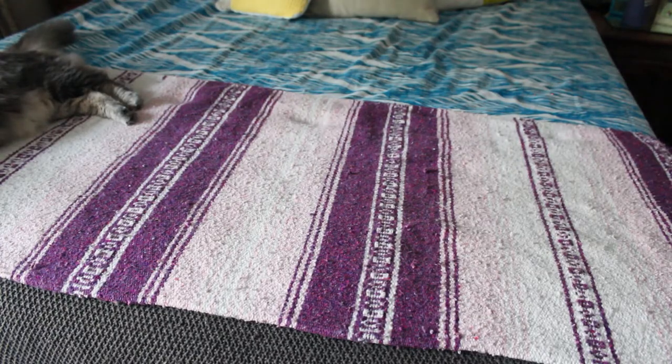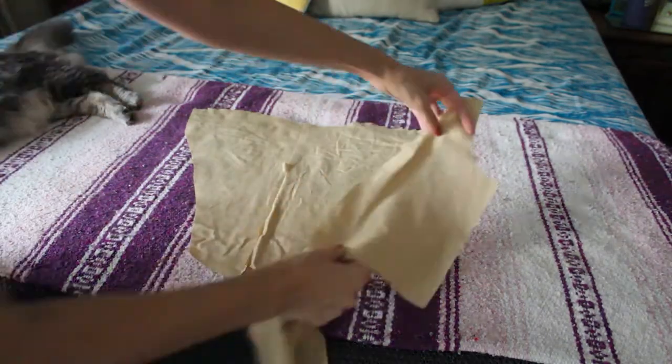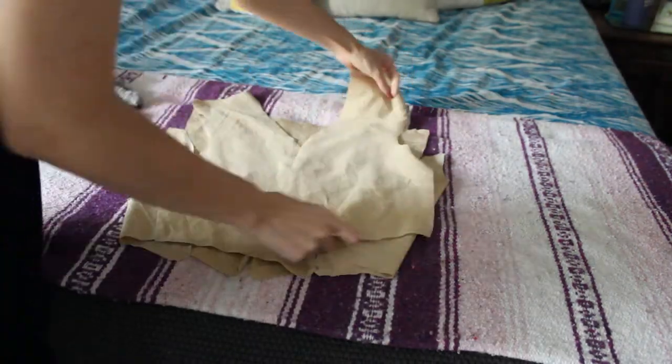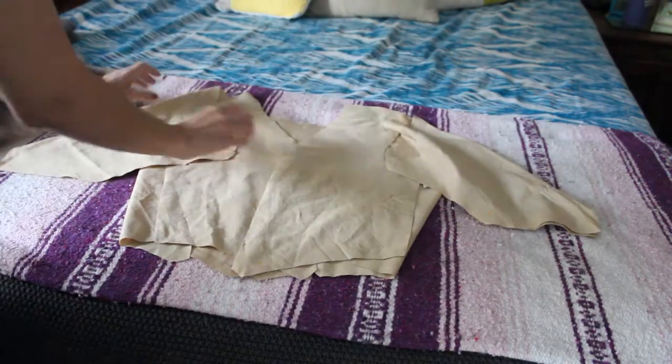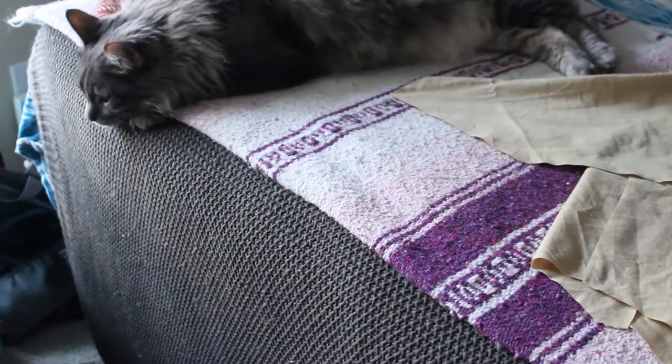Here's the basic construction, starting with the back pieces and the side back pieces. The front pieces. And the sleeves. It's beautiful.